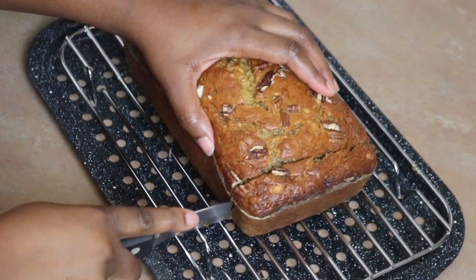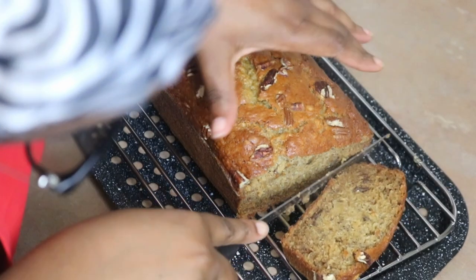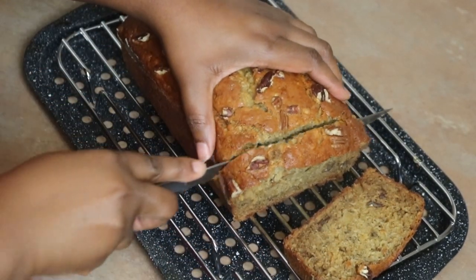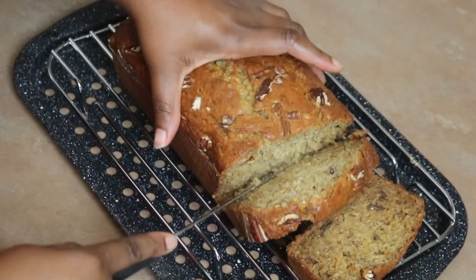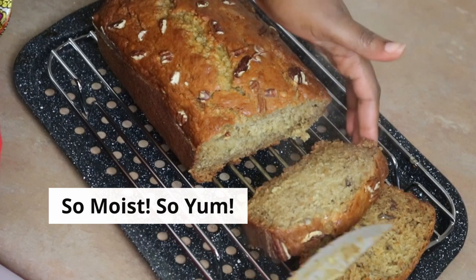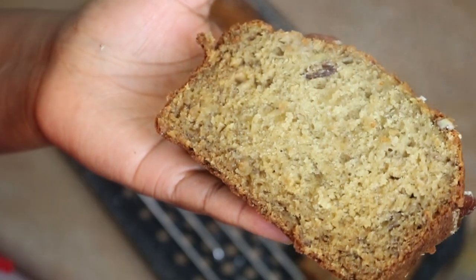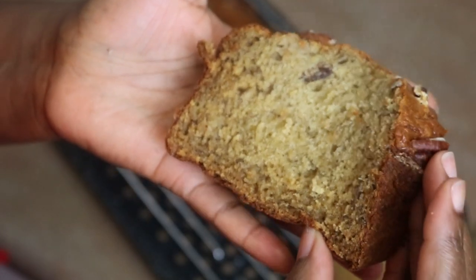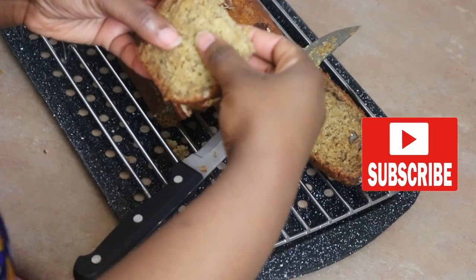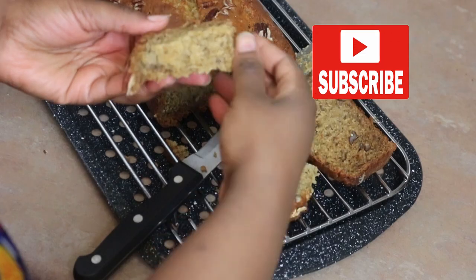Once it's ready, put it on a cooling rack and let it cool, then cut it into slices. I'm kind of impatient — I'm cutting it hot because I love my banana bread hot. It's so moist, it's so delicious. That is so good — look at it! Yummy banana bread. That's it for today, guys. Please like if you enjoyed this and subscribe. Until next time, bye!